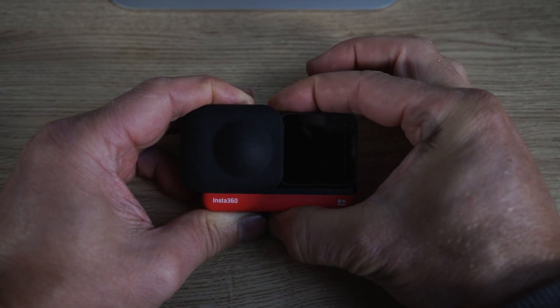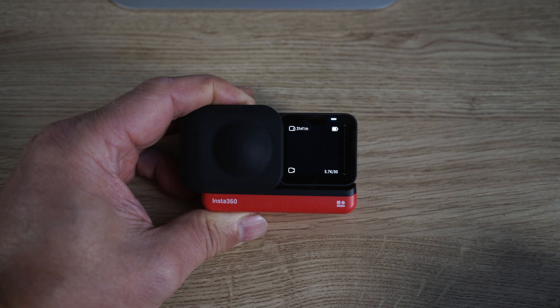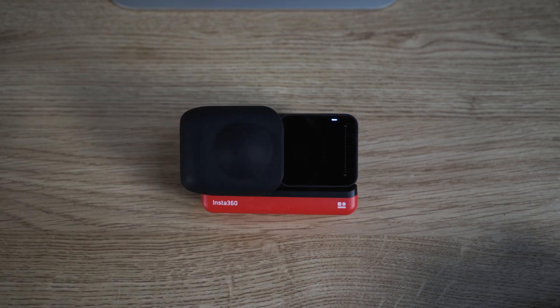What will happen now is we should see a screen saying 'checking firmware'. It goes through the boot sequence, then the checking firmware screen appears, and it may well go black after this for a few moments — that's pretty normal. The screen's gone black, so wait about one minute and then it's going to go into a proper boot-up sequence.